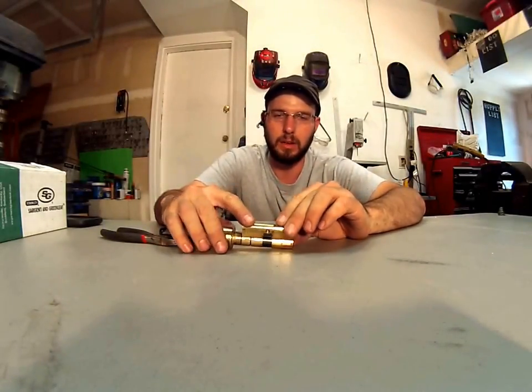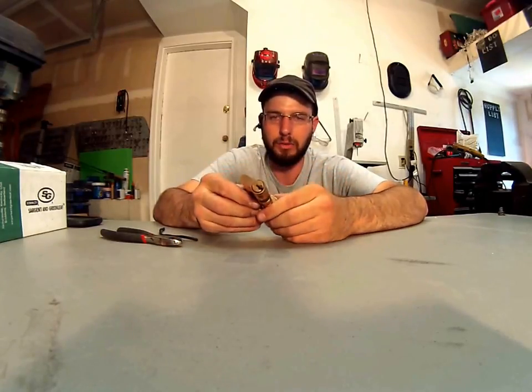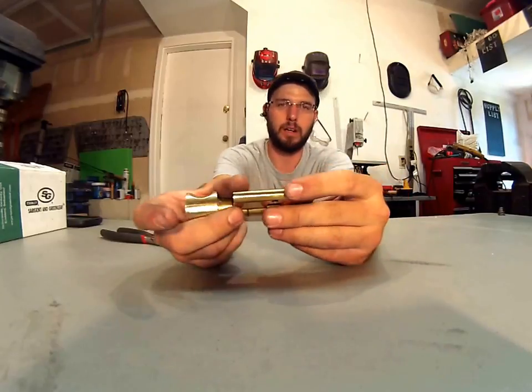Hey there, this is Wayne with Tri-County Locksmith Service and this is going to be a little helpful tip video. Basically if you have a profile cylinder, it doesn't have to be this specific brand — this is a CES — but any of these cylinders it'll work on.